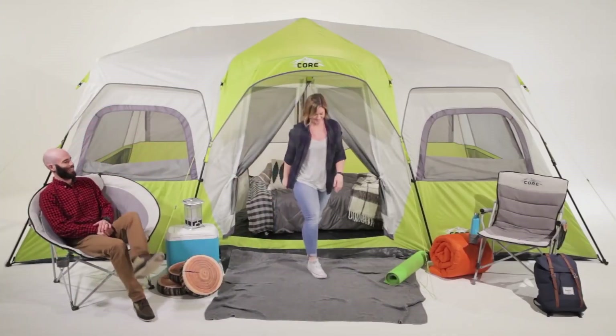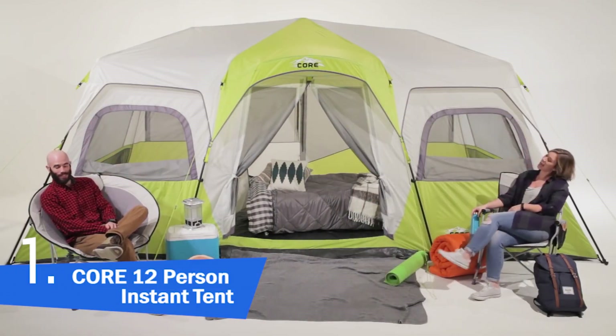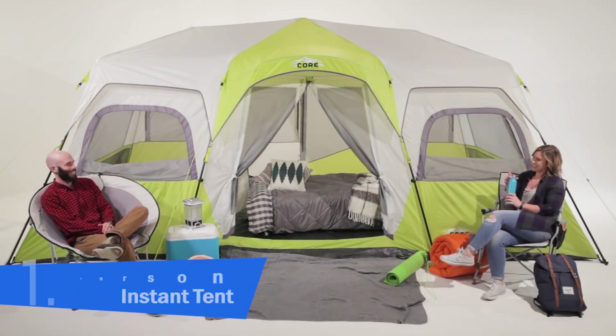Here at CORE we make camping more comfortable and less complicated. That's why we designed our super spacious, easy to set up 12-person cabin tent.